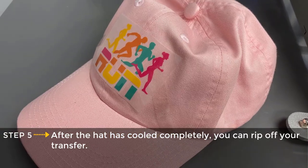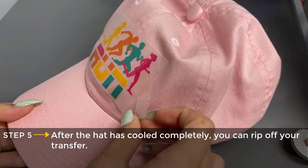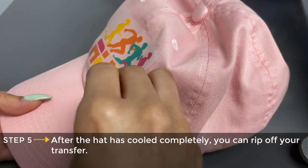Now that we've let our hat completely cool, we're going to go ahead and rip the transfer off and move on to our finishing step.